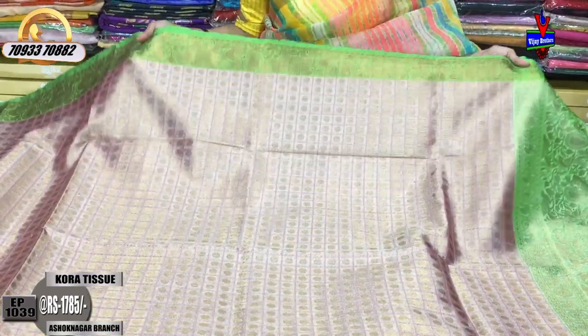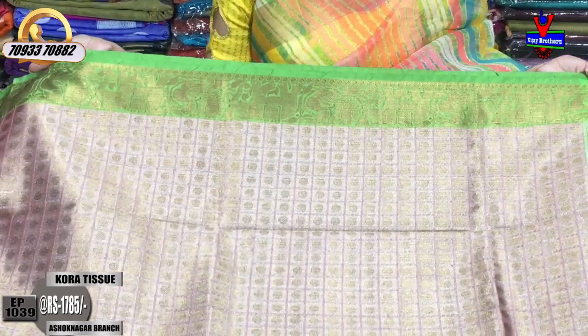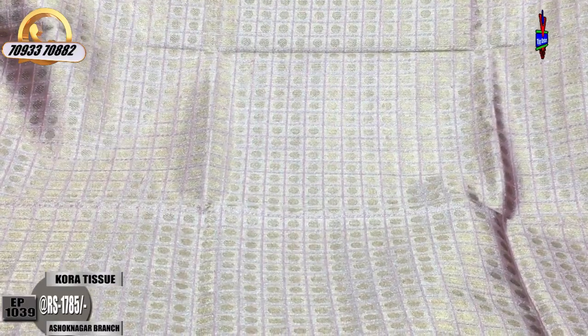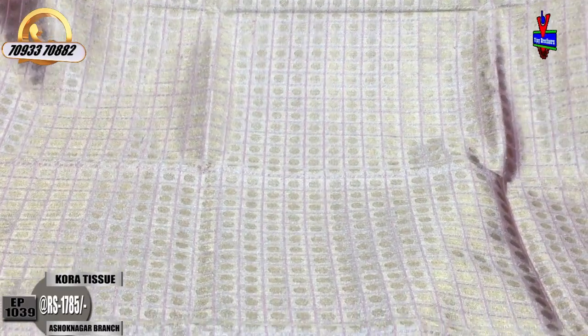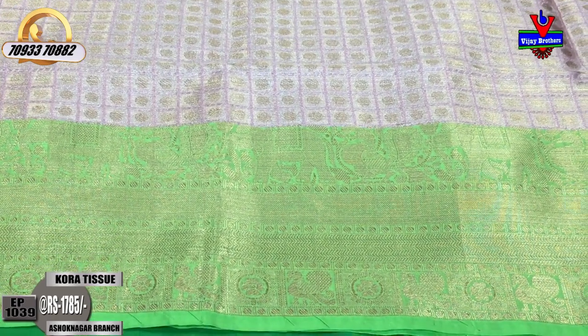This has dots. There is a green border with peacock and elephant design. The middle part is a light onion pink color. It has a gold color tissue background with polka dots. This is the same pattern blouse. The cost for the outline is $1,785.